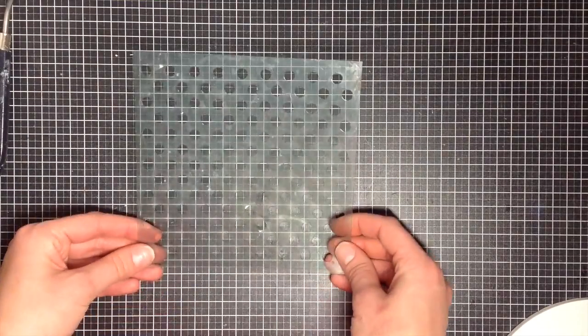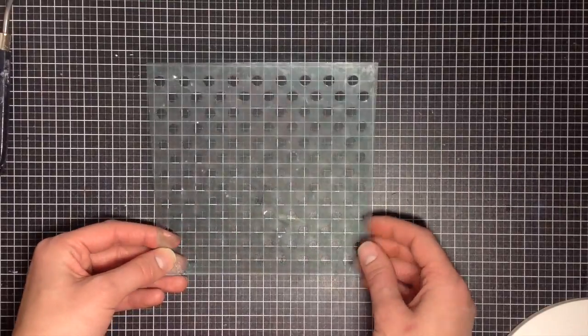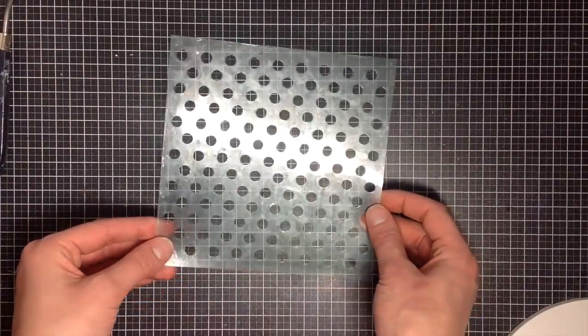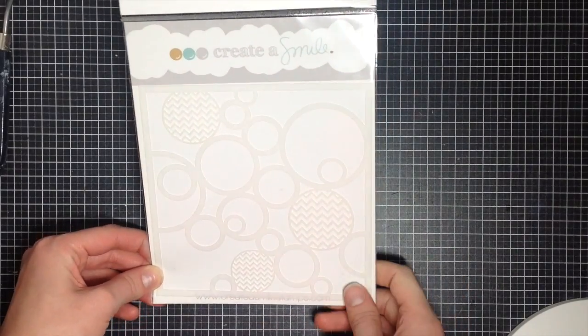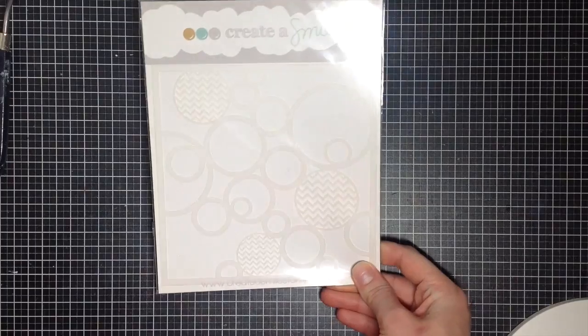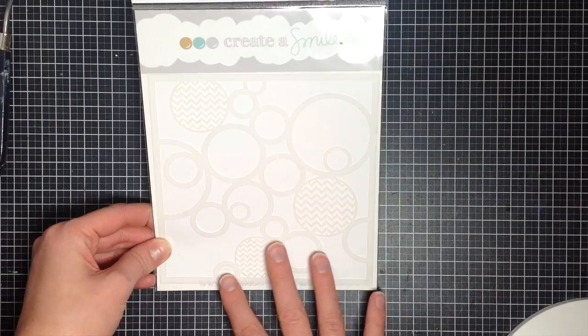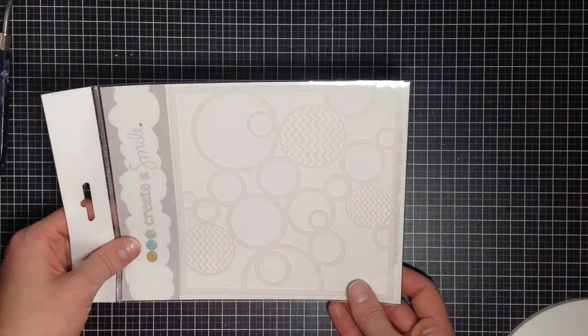One of the most common things to use in stenciling is simply a dot stencil. You can get them in different sizes — I would recommend a medium-sized dot like this one, as well as a small one. That one is from Simon Says Stamp. This one here is from Create-A-Smile Stamps and I absolutely love it because it creates lots of circles and such a fun pattern. You can use the pattern in so many different ways depending on how you turn the stencil to get what you want out of it.